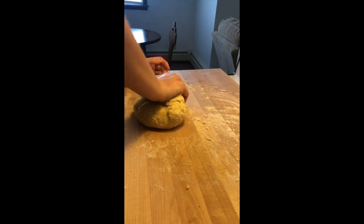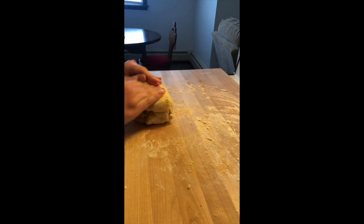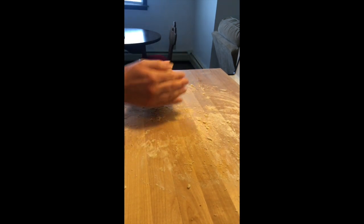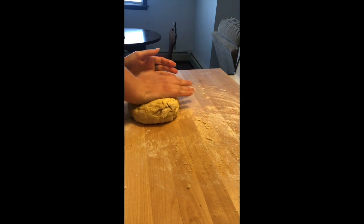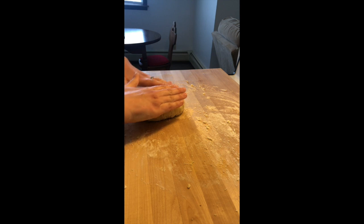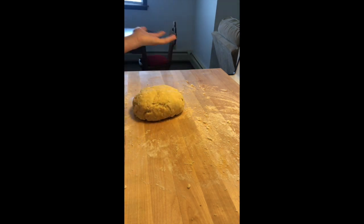You want to develop the gluten in the pasta. Then we're gonna let it rest. Make it into a ball like this, push it down just a smidge. I'm gonna wrap it in plastic and let it sit for about an hour, and then we'll roll it out.